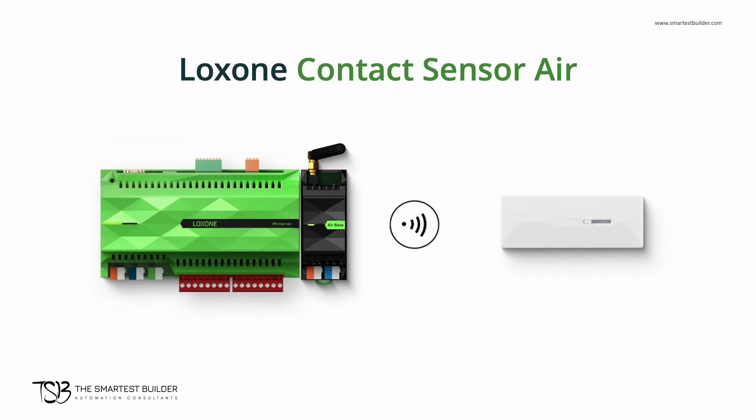The Luxon door and window contact sensor Air is a very versatile wireless device for monitoring the state of doors, windows, cupboards, cabinets, etc.